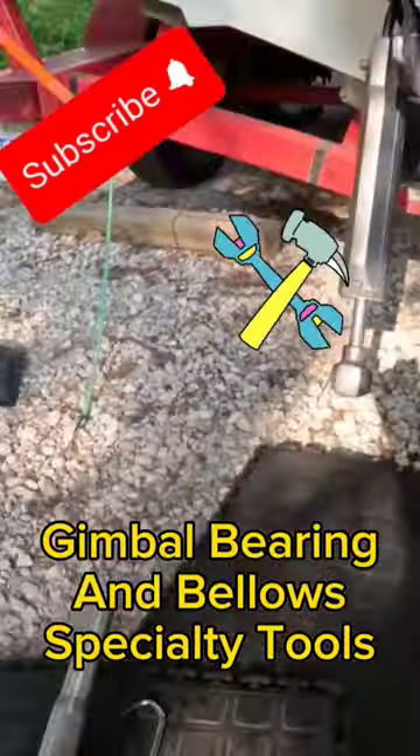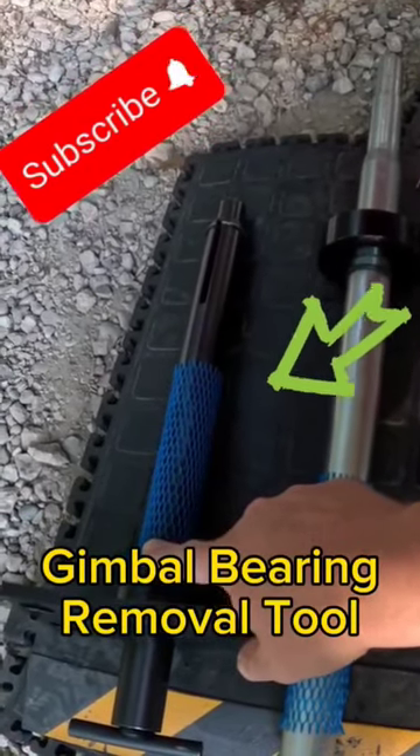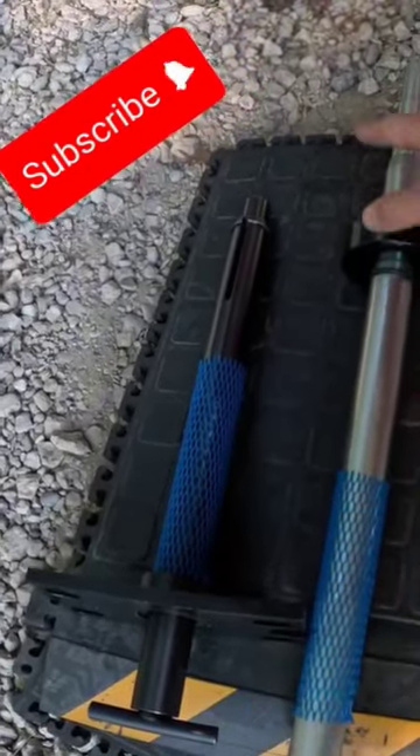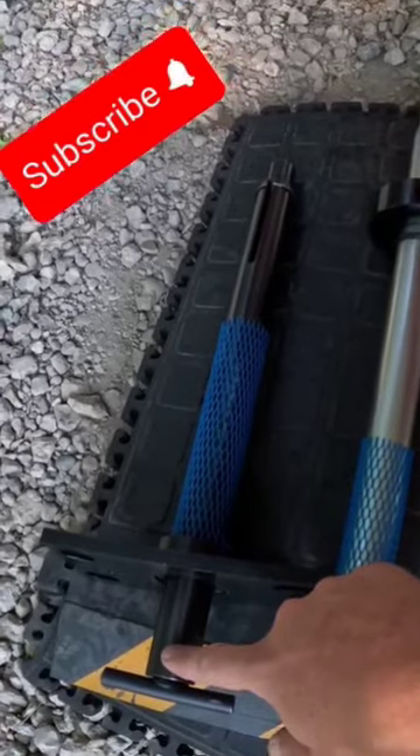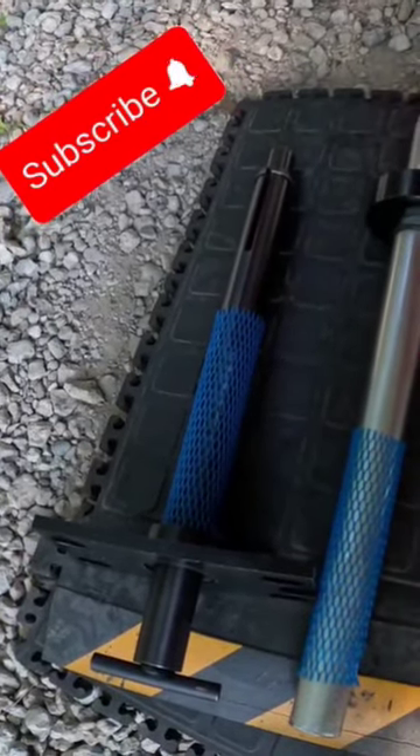There are specialty tools that make this job a lot easier. This gimbal bearing removal tool has a shaft that goes right through the center of the gimbal bearing. You use your adjustable wrench and turn — it draws that gimbal bearing out nice and easy.